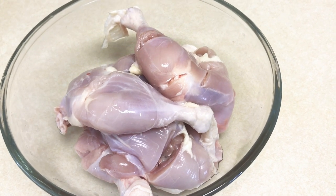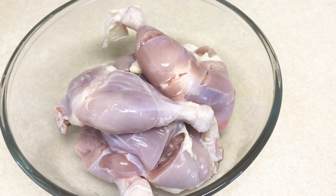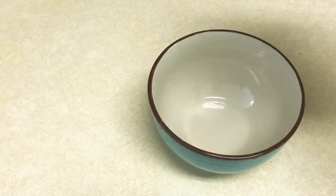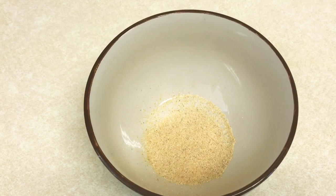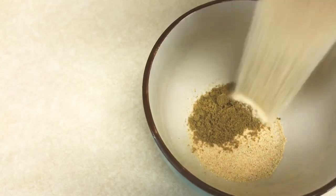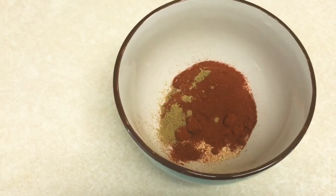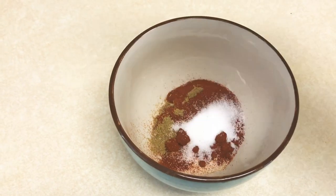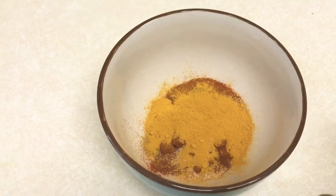To begin, we have five chicken leg quarters that have been cleaned, skinned, and trimmed of excess fat. In a separate bowl, add half a tablespoon of garlic powder, half a teaspoon of cumin powder, half a tablespoon of onion powder, half a tablespoon of paprika, half a teaspoon of table salt, and half a teaspoon of turmeric.